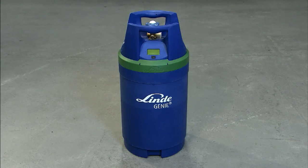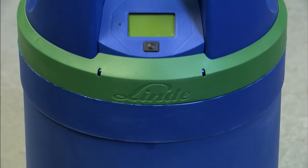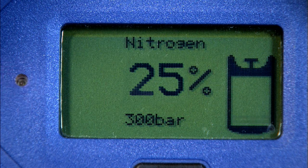Another added feature to the Gini cylinder are alarms. There are a series of alarms set to inform you that the gas content is decreasing. The first alarm occurs at 25% full and below. At this point there will be two beeps, a short pause, then two further beeps, and the LED light on the left hand side of the panel will flash.